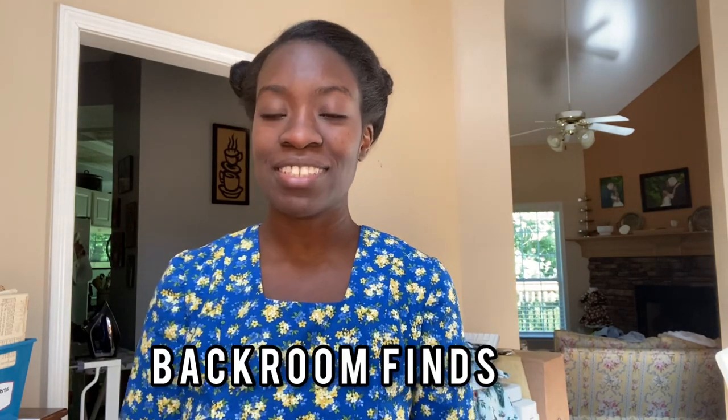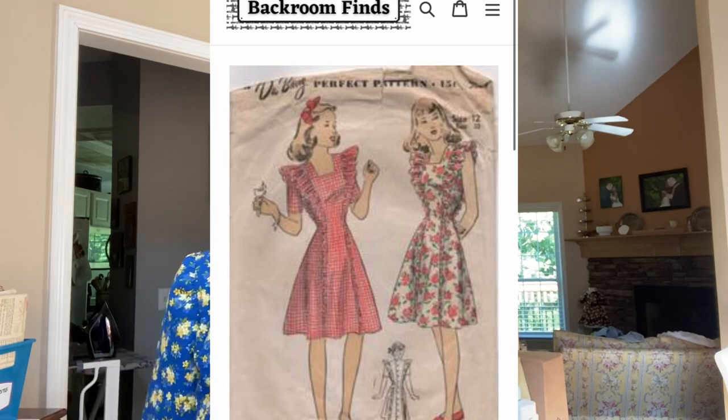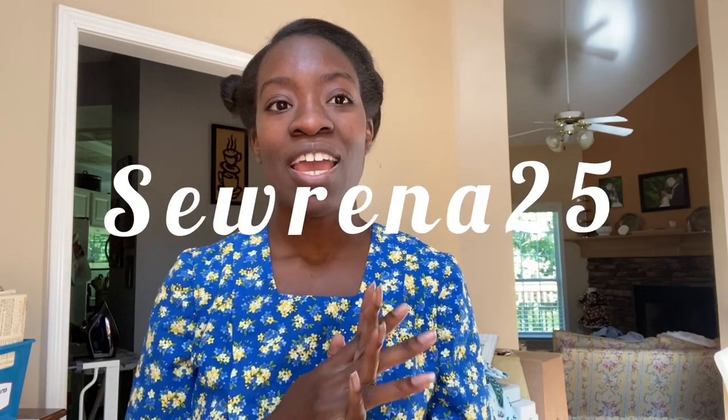Before we get into the final look, I wanted to share a small business — Stephanie Canada's shop called Back Room Finds. In that shop you can find really gorgeous vintage patterns. She reached out to send me a pattern and also gave me a coupon code to share with you. I noticed this dress pattern was on her website, so if you want to grab it and make it for yourself — whether it's for nursing or not — please visit her website. I'll leave a link in the description, and use coupon code SERENA25 to get 25% off your first purchase. Thank you so much, Stephanie!